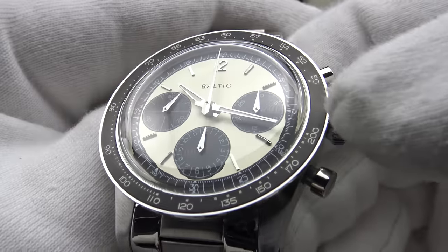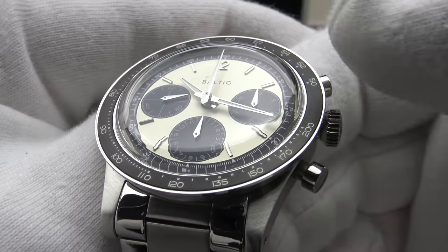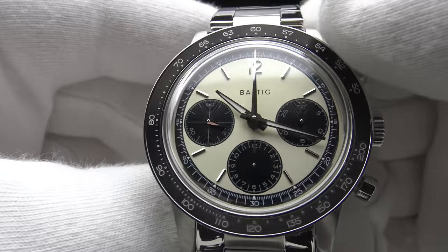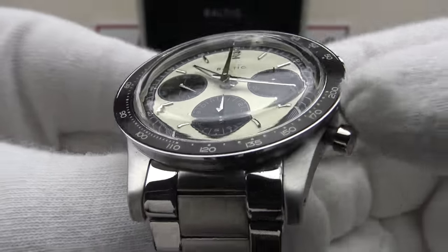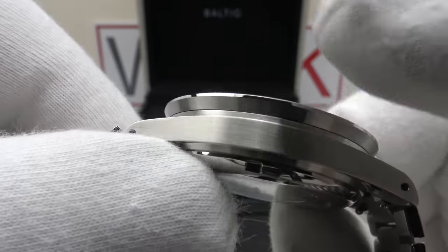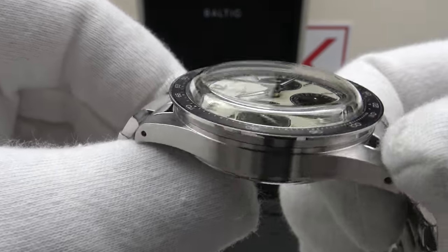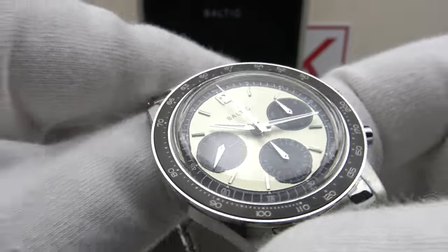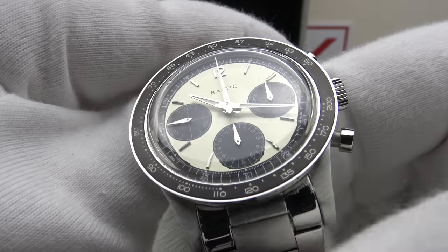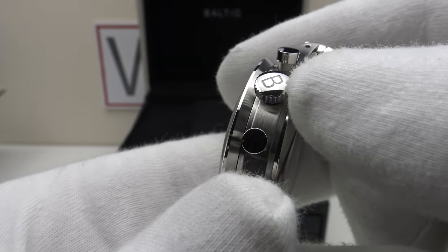The aluminum bezel insert has a nice matte black finish with very well printed, crisp Arabic numerals. Using aluminum versus ceramic or sapphire was the correct decision — although aluminum is softer and less scratch resistant, it gives the tachymeter scale a nice vintage aesthetic. The mirror polishing to the solid stainless steel bezel is done very well, with a nice chamfer to the top edge mirror polished to perfection, and a nice undercut with brass satin finish. It's very aesthetically pleasing and very low profile, with no sharp edge due to the large mirror polish chamfer.